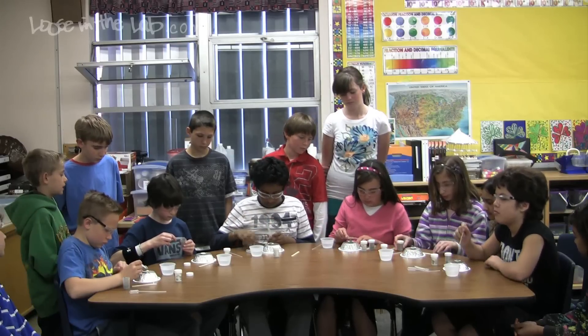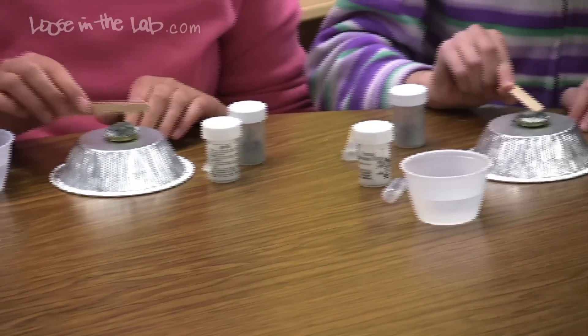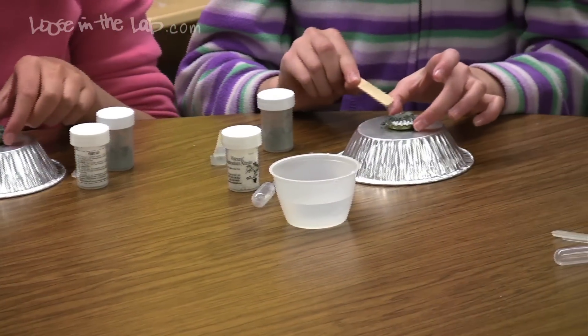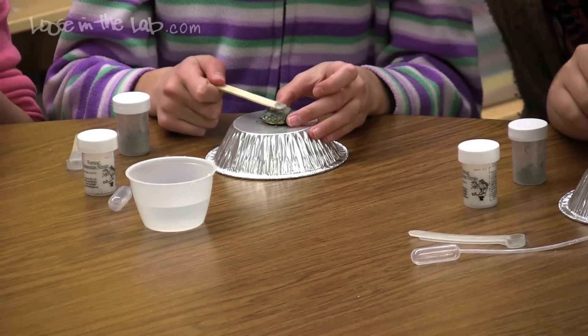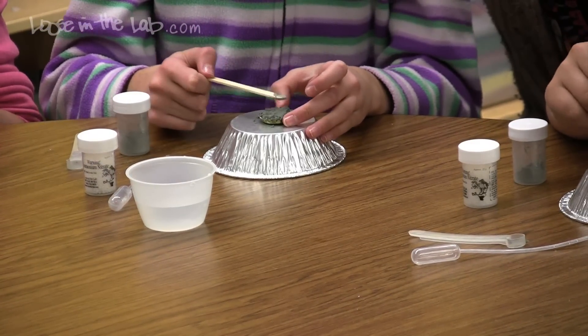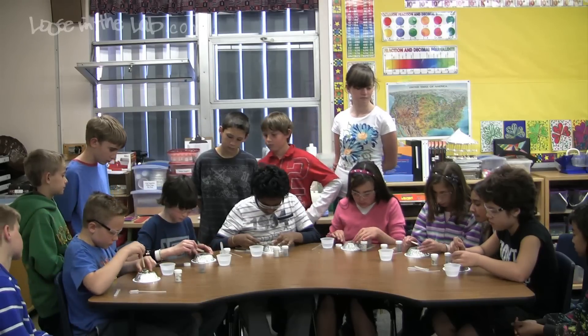Take your popsicle stick and very gently mix the zinc dust with the ammonium nitrate. Coat those pellets as thoroughly as you can. You can hang on to the bottle cap with your fingers, just move them around gently so they get coated with the zinc dust. You want to expose the ammonium nitrate to the metal as much as you can.